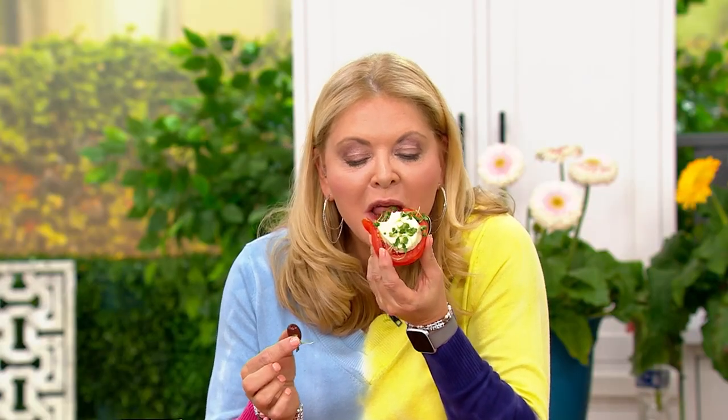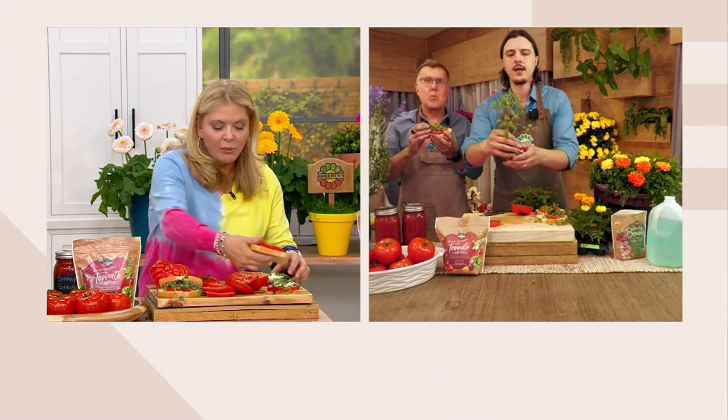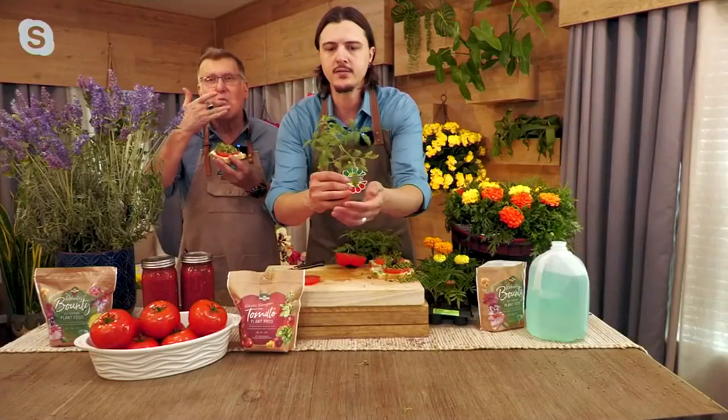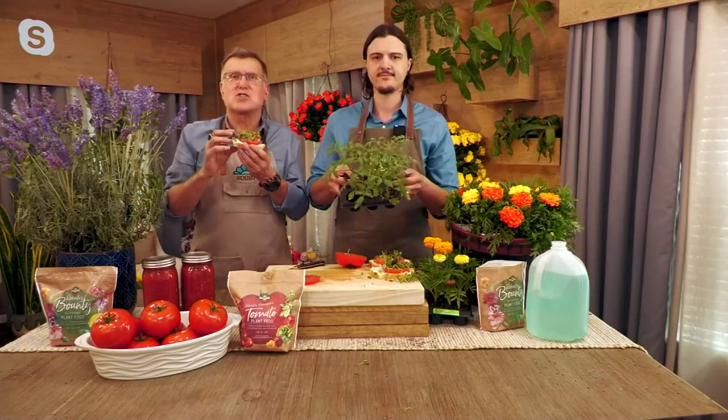Let's talk about the flavor, because tomatoes at the grocery store are empty of flavor — and nutrition too. What you're growing, you know what went into them. You know you're picking it fresh and ripe the day that you're eating it. These plants will likely have one or two flowers on them right out of the box. We've already grown these from seed for some time, so by the time you get them home, you're going to be eating these in about seven to eight weeks tops. They're so tasty, so delicious, so easy in containers.